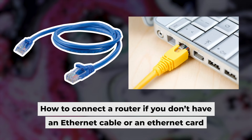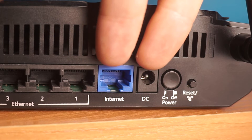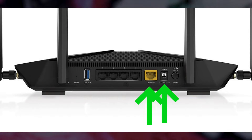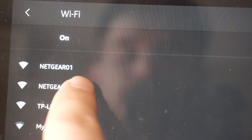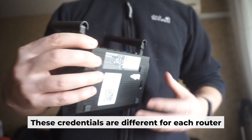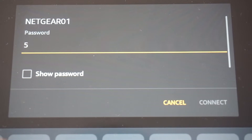Now you need to set it up. But first, I will show you another method for connecting the router if you do not have an ethernet cable or your computer does not have an ethernet port. Connect the router to the power adapter and your internet provider's cable — this will enable Wi-Fi. If the router is new and has never been configured, the Wi-Fi network will have the name of your router. Your router has its own Wi-Fi network name and password printed on a sticker. Connect to it.